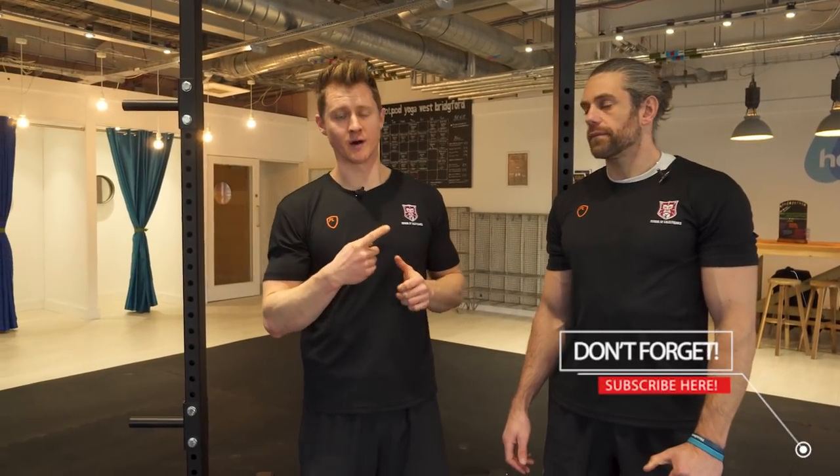In the bar muscle-up, our job is to go from below the bar to above the bar. There are a few problems you might encounter on the way, but let's set this up and remind you that it's not about how many pull-ups you can do. If you can do 20 pull-ups, it's a very different movement to actually achieve the muscle-up.